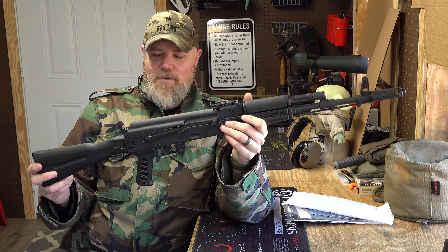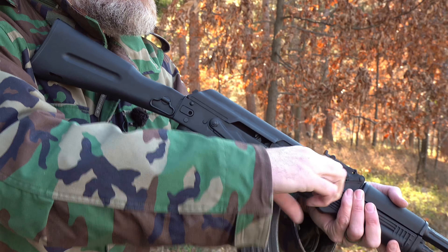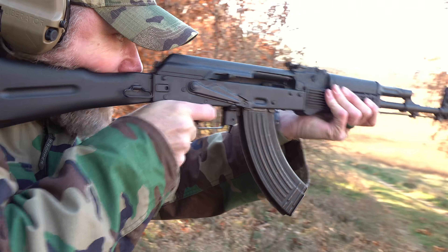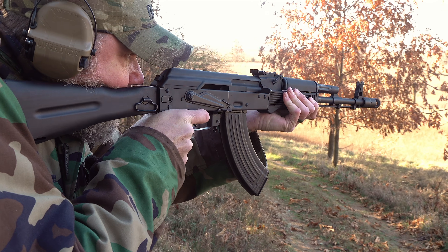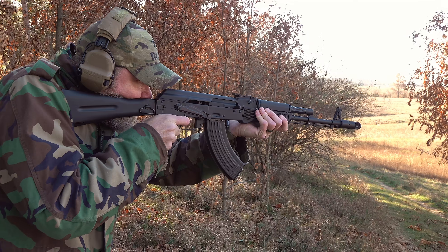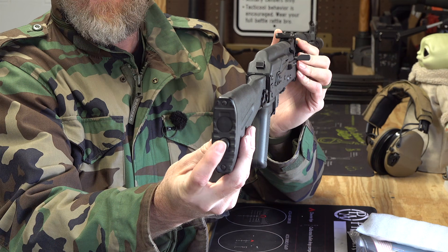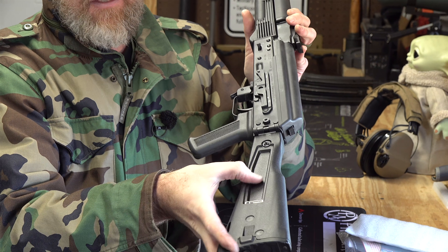So this is the new rifle — this thing looks really really sharp. I've talked about the 103 in the past with the fixed stock; this is pretty much the same rifle with a couple of obvious improvements — one obvious and one not so obvious, but I think you're going to agree it's an improvement. First of all, we have the 103-type folder here. You can see it all the way around; we have the trap door back here for the cleaning equipment, and that's your button to release the latch.